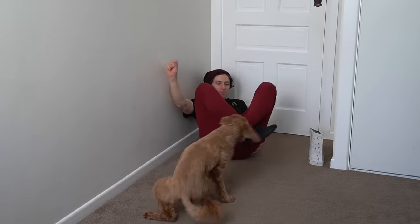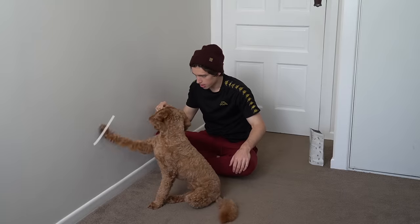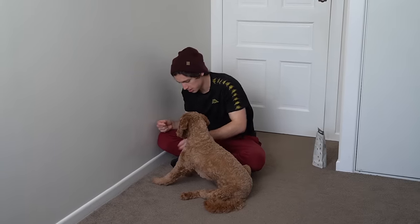Oh my god, Max. Max. Line. No, not on my leg. Line. Yo, DJ Max, spin a tune. Whatcha whatcha whatcha whatcha. Why?